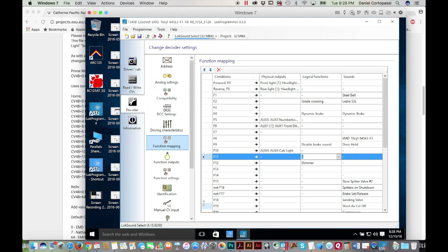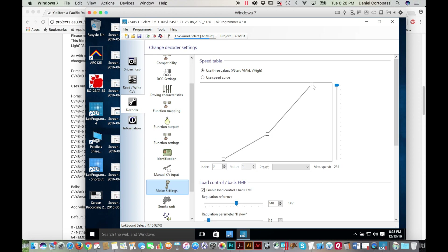Let's look at the motor settings. I like a linear curve — this is for CV2, and I like the value for that to be one. I'll set this middle one, CV6, to 80. The other values will depend on when I ultimately end up speed matching it to my other engines, but for now I'm setting a linear curve. I personally don't see any reason to use anything but a linear speed curve because it's very intuitive and straightforward.